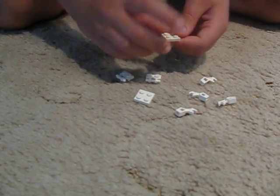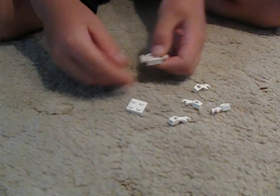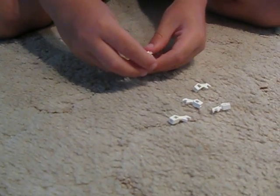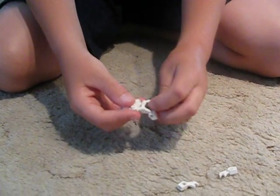First, you take one of the 2x2s and you place both of these on it. Then you take the other 2x2 and put that on top. Then you connect all of these on to it.